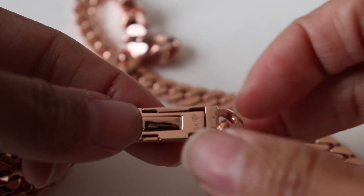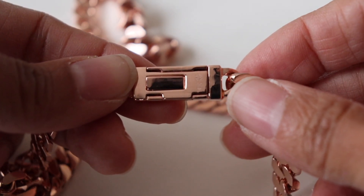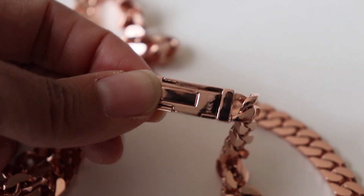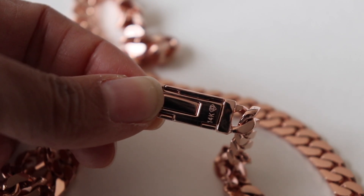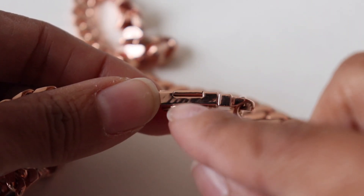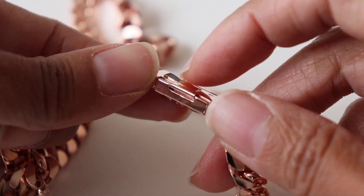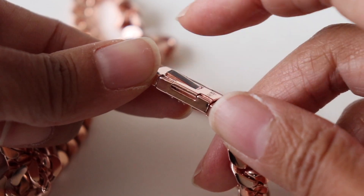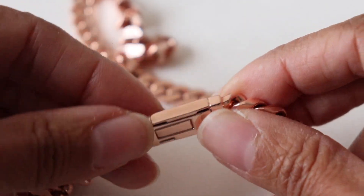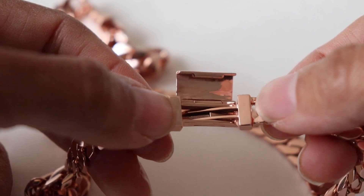I like how they have the 14 karat stamp right there on the lock — that's great. You don't need a magnifying glass to see it like a lot of other necklaces that put it really small on the lobster clasp. You can clearly see it says 14K. My mistake was trying to open the lock from the wrong side — there's a part that just swivels, and I was trying to open it from a little piece that wasn't the right spot.